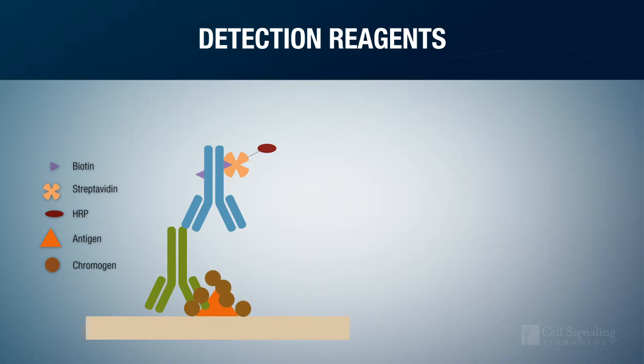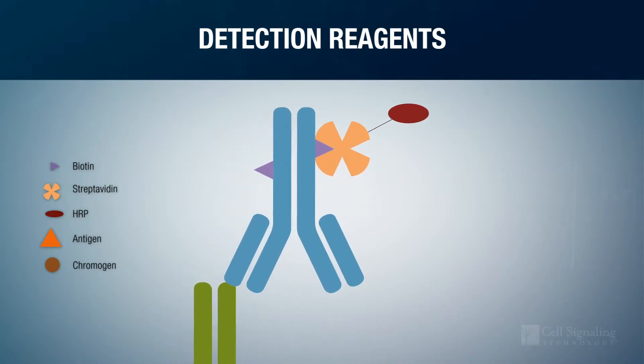Historically, this interaction is facilitated by biotin and streptavidin. The secondary antibody is conjugated to biotin, which can bind streptavidin, and the streptavidin molecule itself is conjugated to HRP.